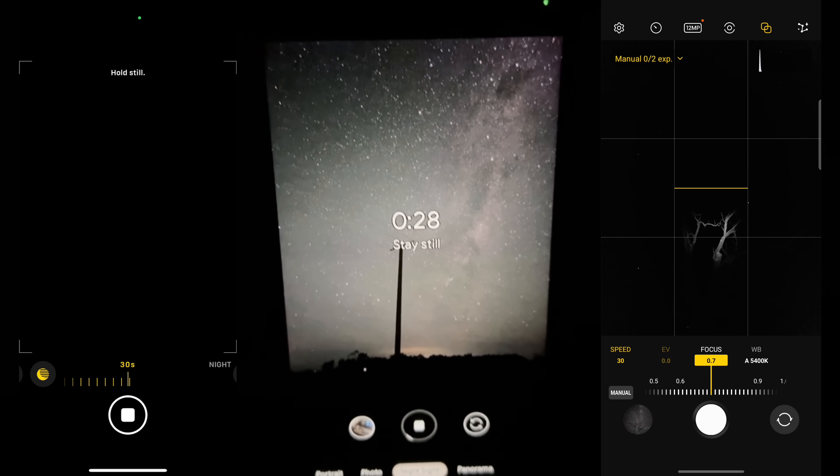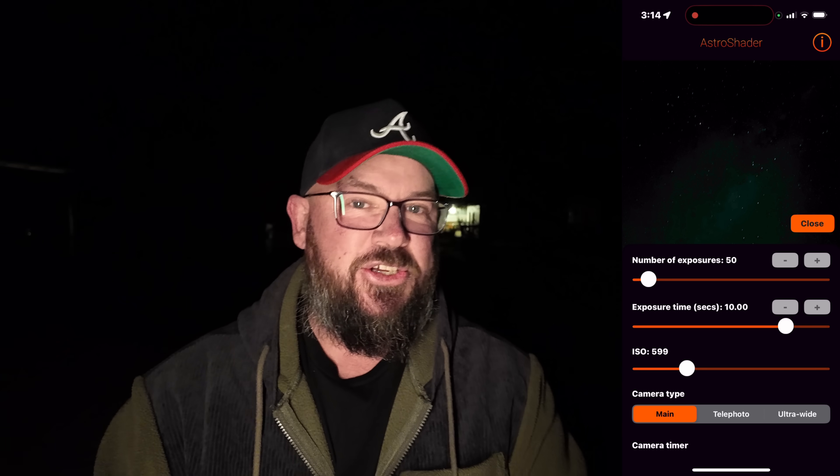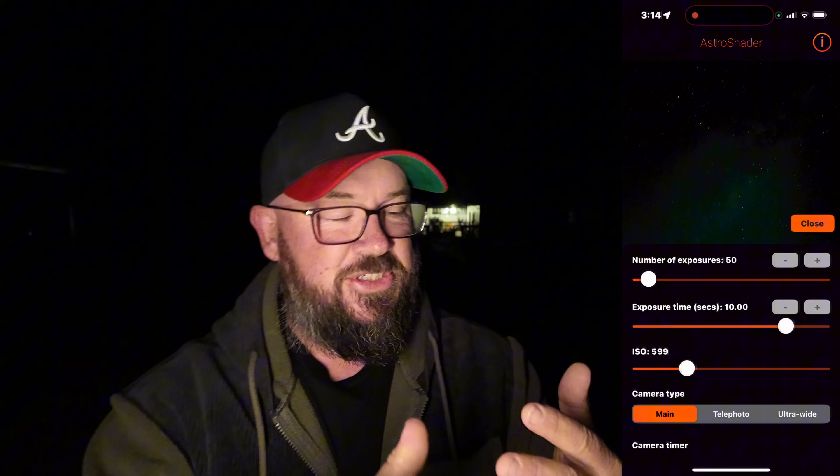If you are not familiar with Astro Shader, it's an app that I reviewed quite some time ago. I put it out there mainly because it's good for older iPhones, and I hadn't actually thought to try it on a newer phone. Think of it as sitting somewhere between the iPhone camera app and a Google Pixel or Samsung Galaxy — it's going to be relatively easy to use, it has some manual controls, and it stacks and aligns all the stars for you just like a Pixel does. It ends up with a pretty good photo.